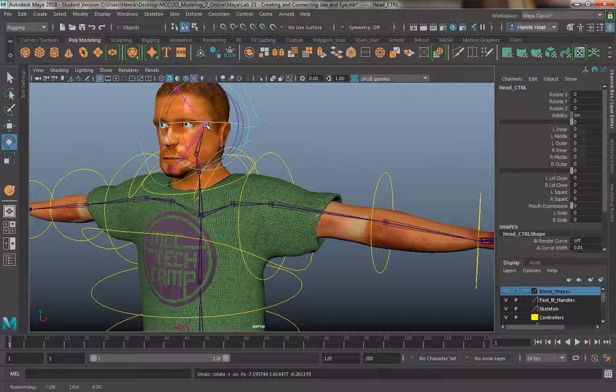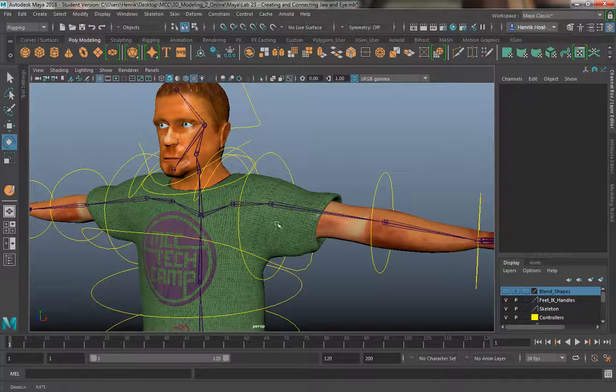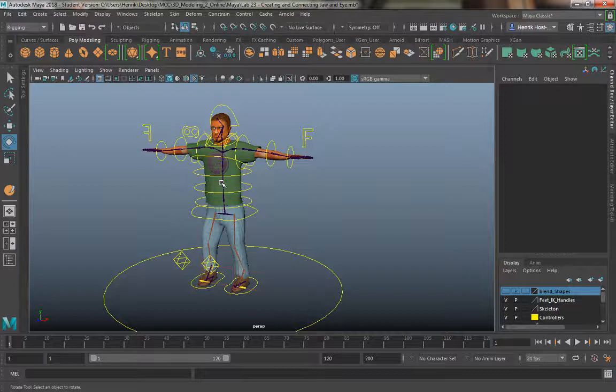If you had top teeth, they would be parented to the same joint as the eyes. If you had a tongue and bottom teeth, they would be parented to the jaw joint. And if you had a hat, or anything that was going to move with the head, you would parent it to that joint. Just make sure before you go ahead and follow through on this next step that you have completed the rig exactly how you want it to work.